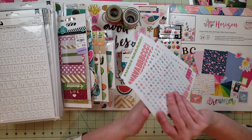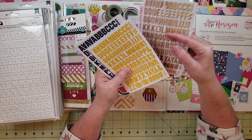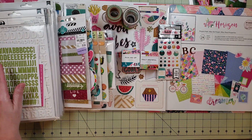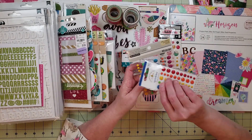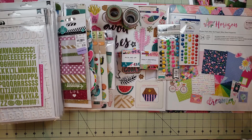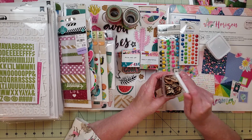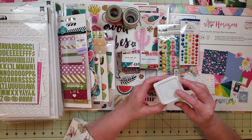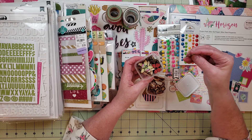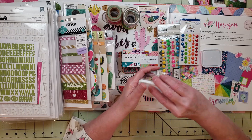Then I have some mini alphas — just a couple of different options. I also have a book where I keep a whole bunch of mini alphas, so I could go to that if one of these doesn't work. Then I have some enamel dots — two packs — and I'm going to try to use those. I also want to bring in some wood veneer: I have wood veneer hearts and wood veneer butterflies. I think the butterflies are really cool because if you don't like the painted side, you can flip it over and just use the natural wood side.